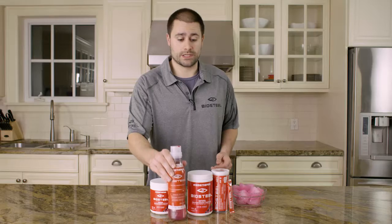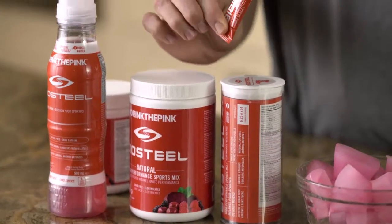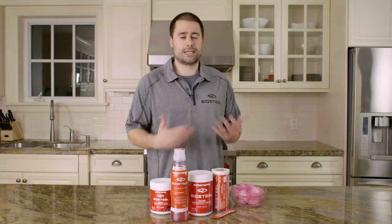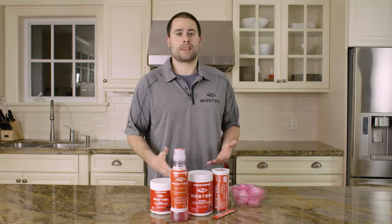You have the ready-to-drink option here and then just the on-the-go options — put that into a water bottle, get it going, get it as part of your routine. Keep those recovery habits strong and you'll be strong.